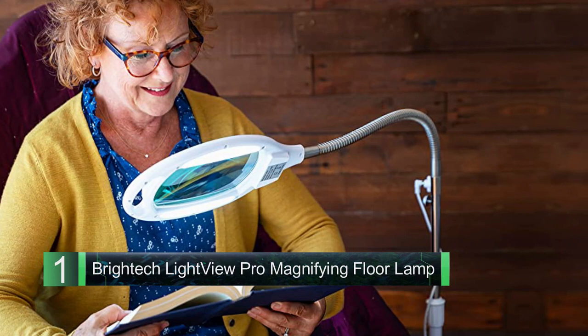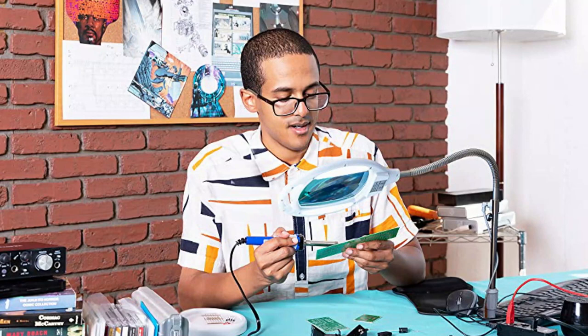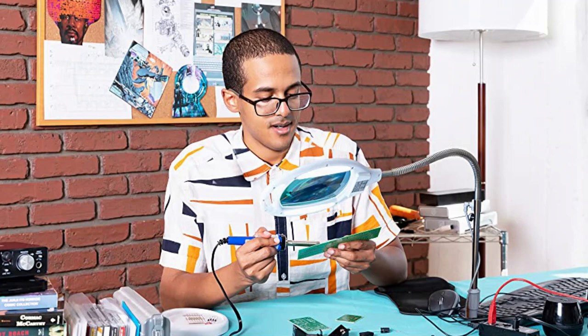Number one: Brightech Light View Pro Magnifying Floor Lamp. Adjustable design — this adjustable floor lamp is perfect for hobbies, whether you're sitting or standing. A tall floor lamp that can easily be adjusted for sitting or standing.